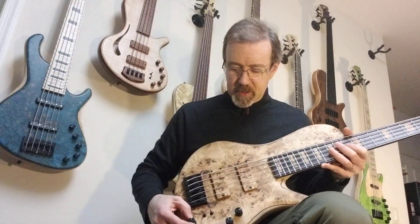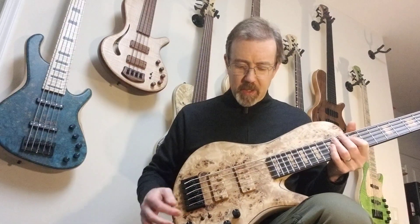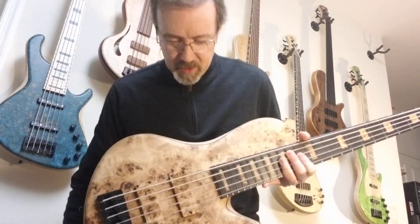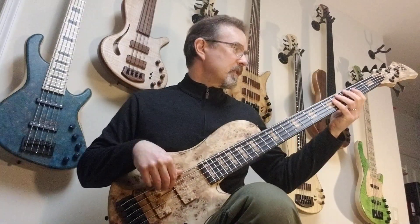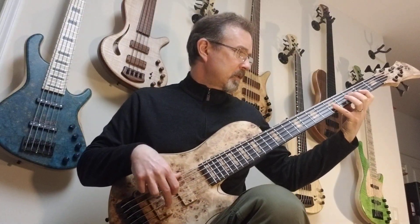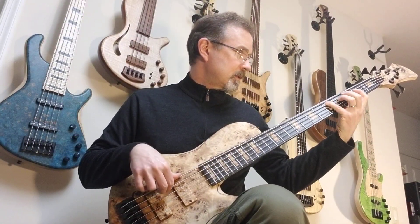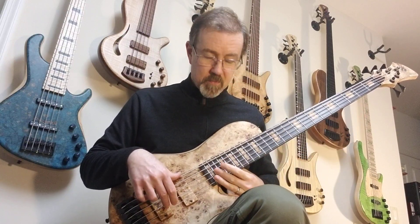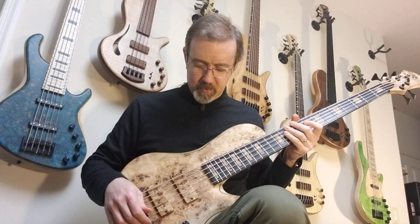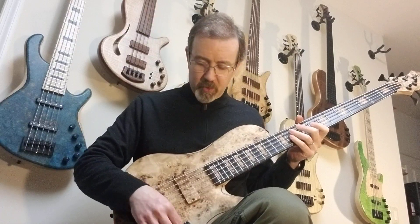Without further ado, let's put the bass into passive mode by pulling out on the volume and just play a few notes here to get lined up — play a few notes to see how the tone is. So it's just clean and pristine and beautiful. That was single coil mode with both pickups 50-50.